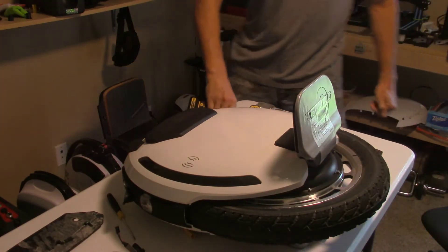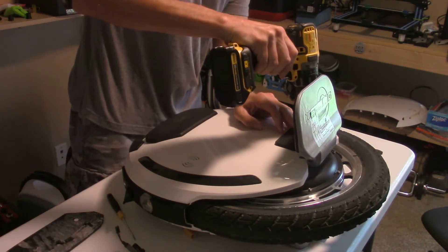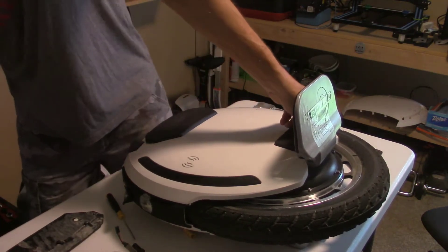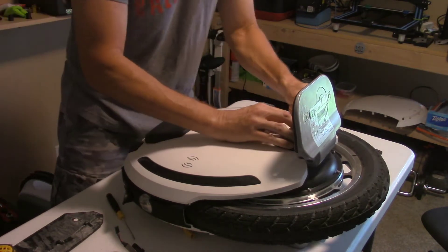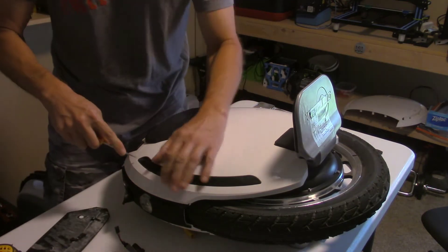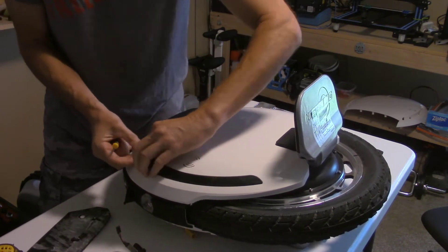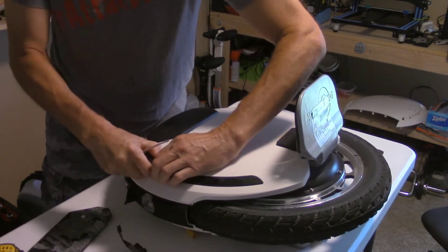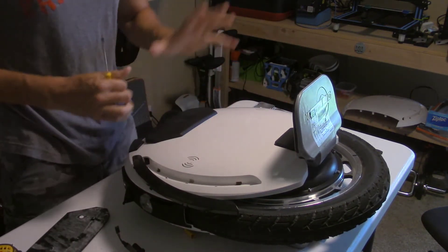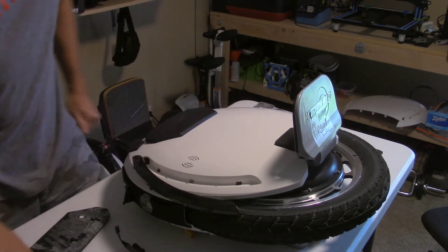I figured I might as well take the other side off anyway, because either way I'm going to wind up doing it. To test the battery on the other side I need to do this. Learning from my first side, I just peeled back the pads enough to get access to the screw holes so I don't have to totally rip them off — that would be a better plan of action. Batteries are on either side of this, and the system board actually sits on the top.